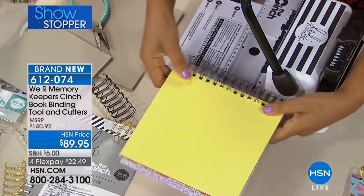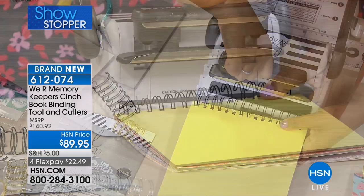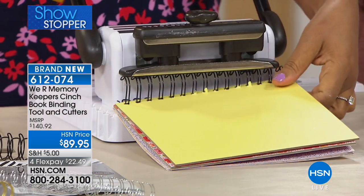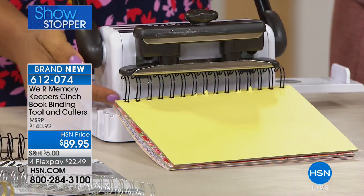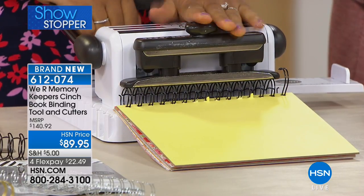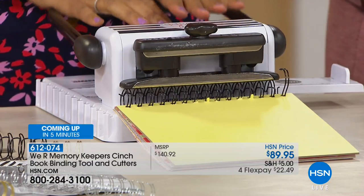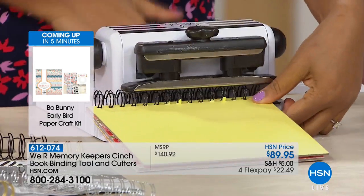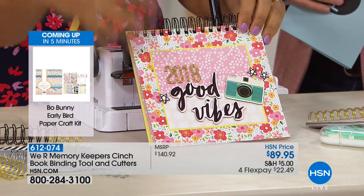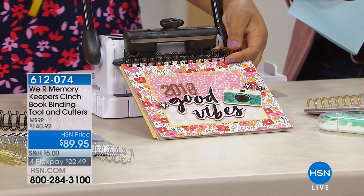I've already done two projects in the time we started. I put the wire back on and turned my machine around. Placing the rings in with the open side — you can see the rings are still separated — but as I push them together you can see how the pressure of the machine, not so much the strength of my hands, clench those rings together. Now I have a beautiful notebook or journal.